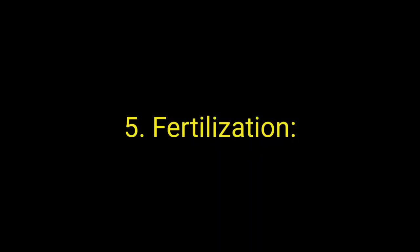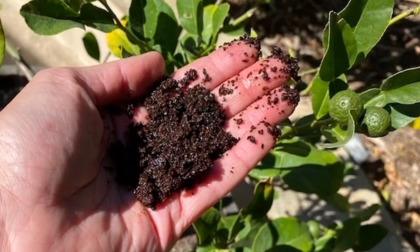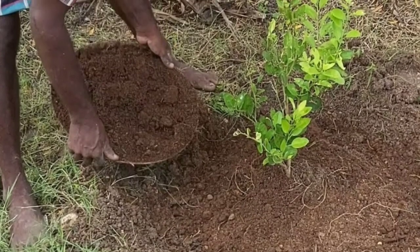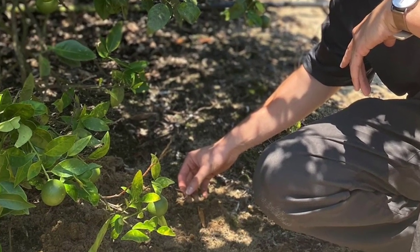Step 5: Fertilization. Fertilize lemon trees regularly with a balanced citrus fertilizer according to the manufacturer's instructions. Apply fertilizer during the growing season, typically every 6 to 8 weeks, and adjust the application rates based on the tree's growth and nutrient needs.